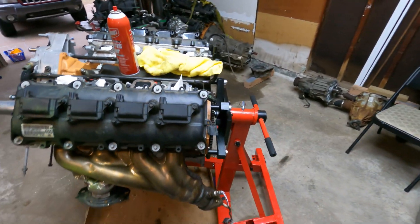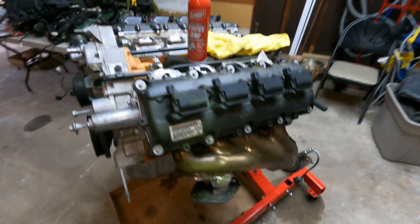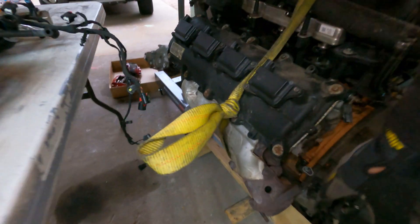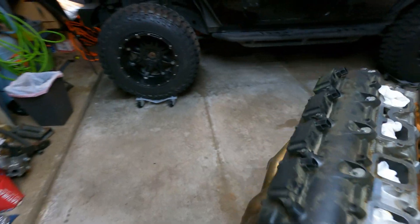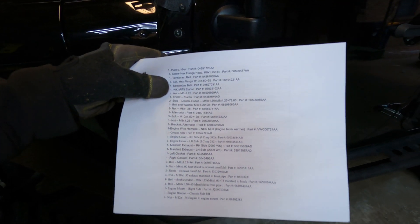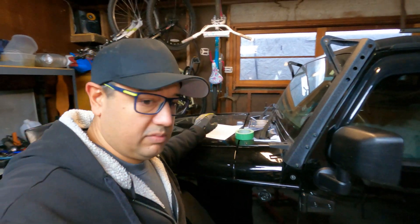What we're gonna be working on today is removing the headers, because these headers will not work — at least that's my understanding. The interesting part is over on the other 392 motor, they do have different headers, and I'm gonna see if those headers will be the correct model number. I also printed off the building materials list from Jeep Speed Shop in California of what's gonna be needed, and I'm gonna check it against some of the parts we already have on the older motor I got out of the Dodge SRT8.